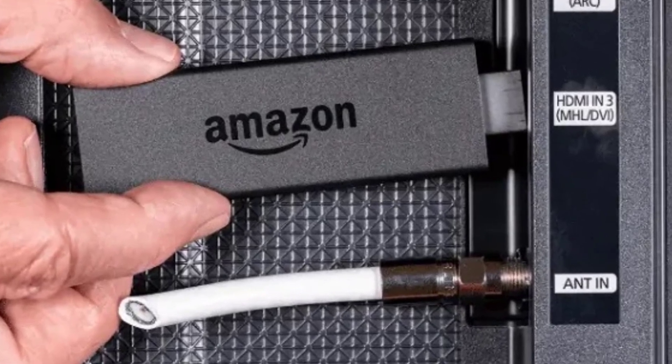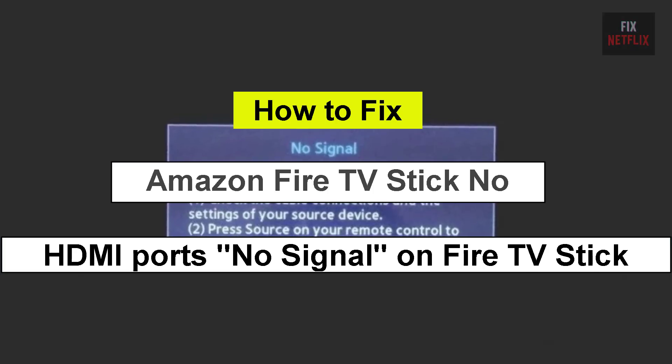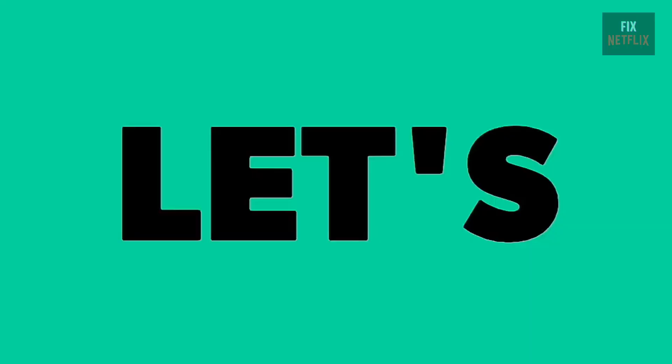If you're facing the frustrating issue of your streaming device showing no signal, you're not alone. There could be several reasons behind this problem, but let's start with the basics.